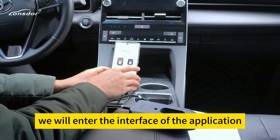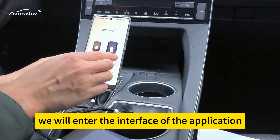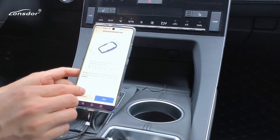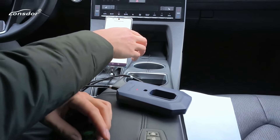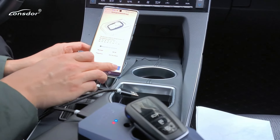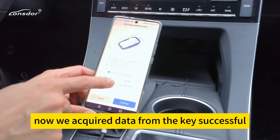Now we will enter the interface of the application, choose KW100, and click 'Generate with the key.' Let's get started. We have now successfully acquired data from the key.